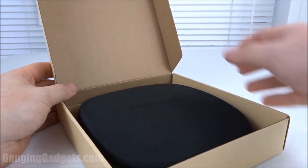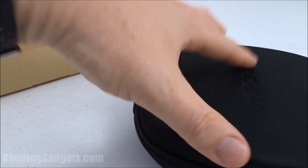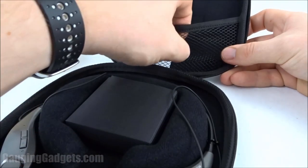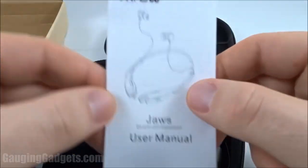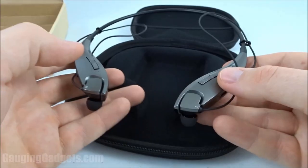They come in a nice cardboard box — great because you can recycle it. There's a very nice carrying case with a cool-looking MPOW logo that securely holds the headphones in place. Unzipping it reveals the headphones, and the case has a pocket so you can carry extra charging cables or even a power bank. We have a user's manual, a USB to micro USB charging cable, some extra ear fittings, and the MPOW JAWS headphones themselves.